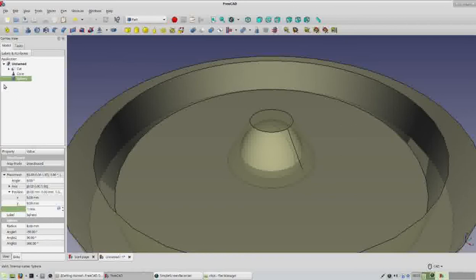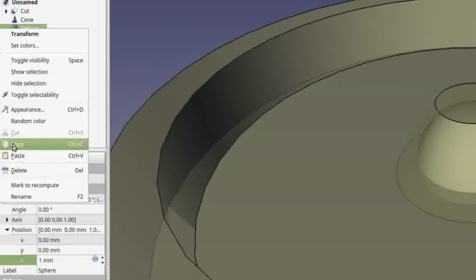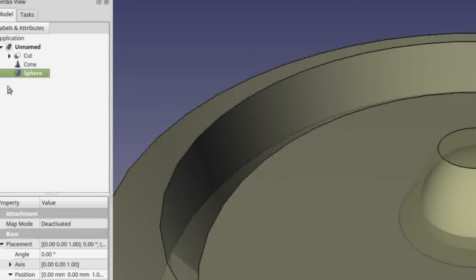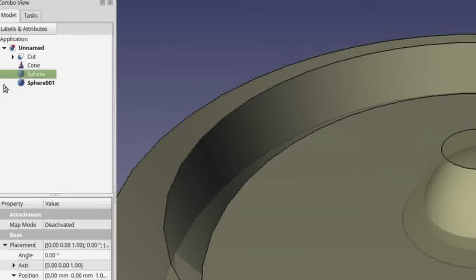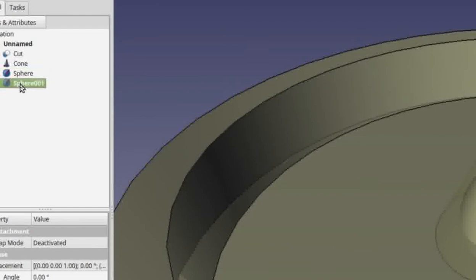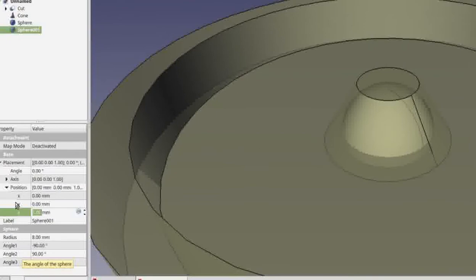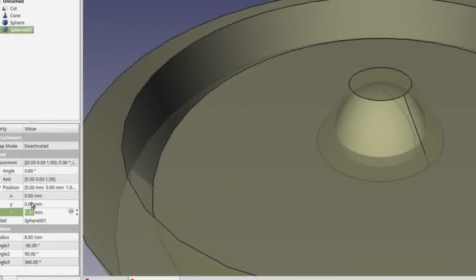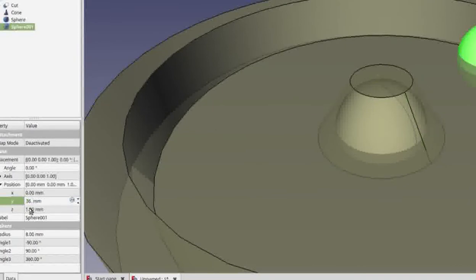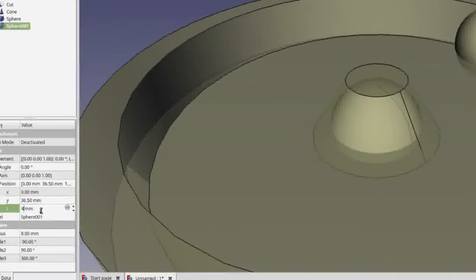We're going to subtract this sphere so we can place a marble in this space, but it's not the only marble we'll deal with. To work with additional marbles, right click on the sphere label and click Copy, then right click and Paste to get another sphere — sphere001. Click on it and go to its Data view. Change the Y value to 36.5 and hit Enter. Then click on the Z value of 1 and change that to 4 and hit Enter.